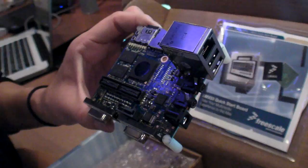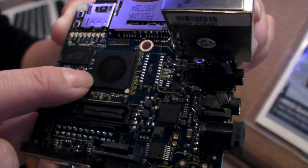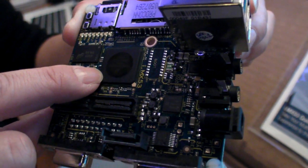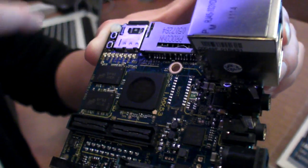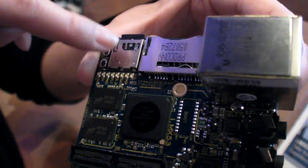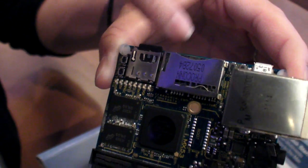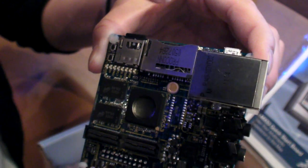So what's inside here? It's running the i.MX53 processor — ARM Cortex-A8 running at 1 GHz. The peripherals on here include the micro SD card slot, which is what it boots from, and a normal-sized standard SD card slot as well.